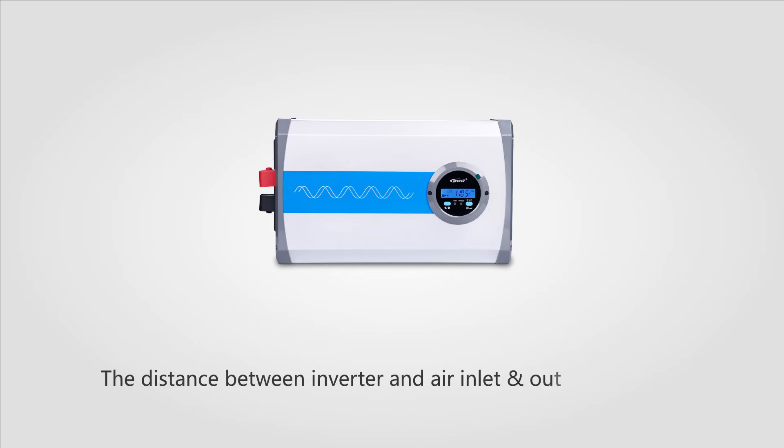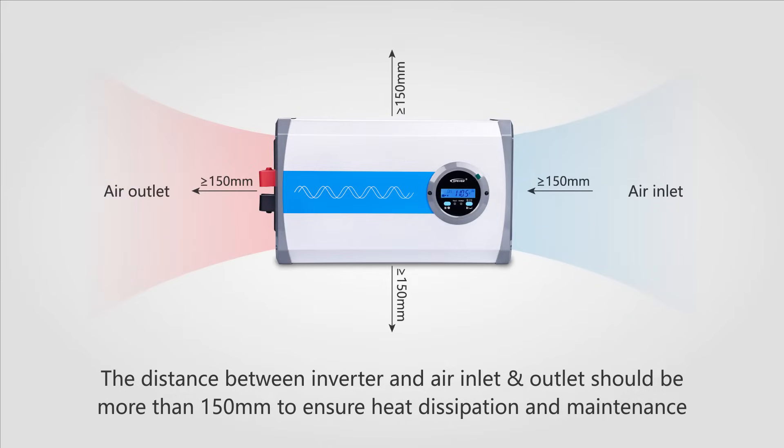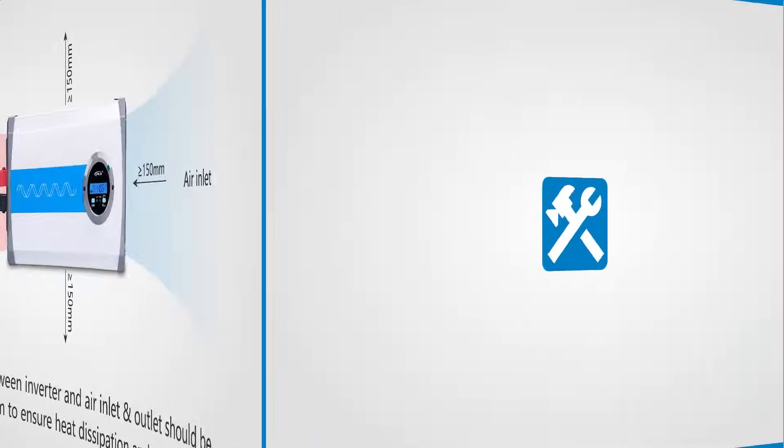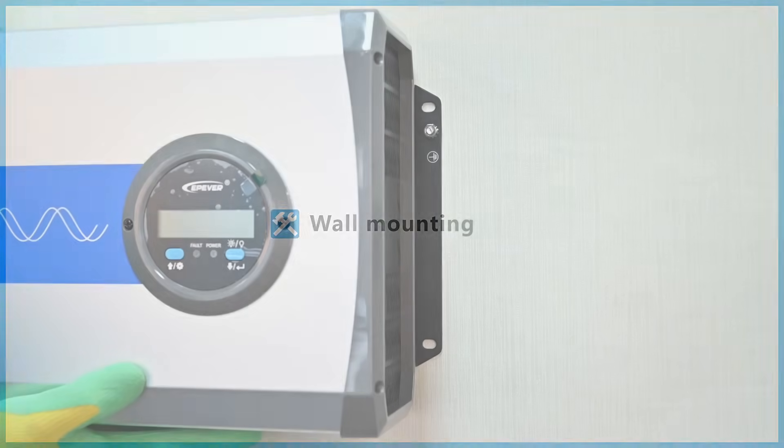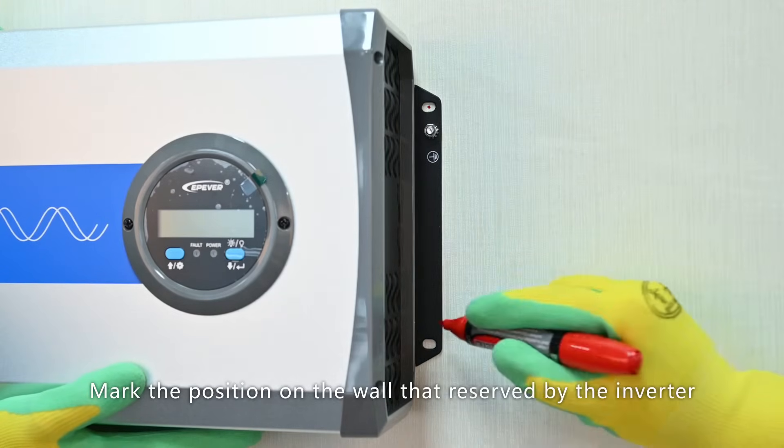The distance between the inverter and the air inlet/outlet should be more than 150 mm to ensure heat dissipation and maintenance. Mark the position on the wall reserved for the inverter.